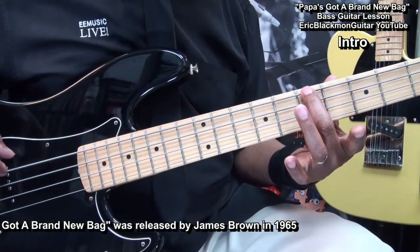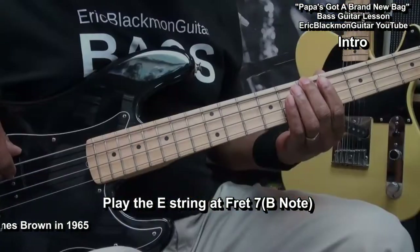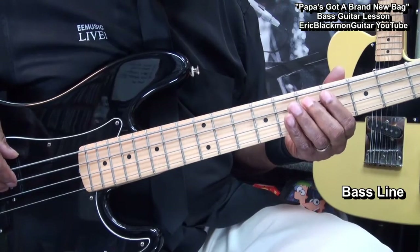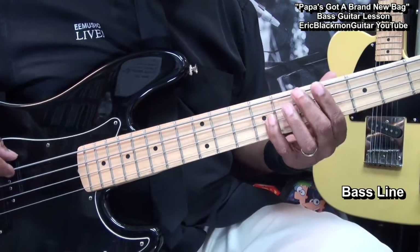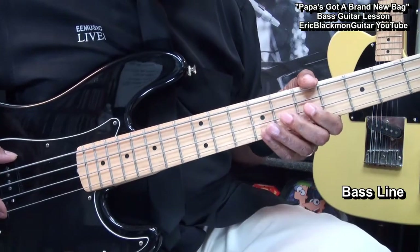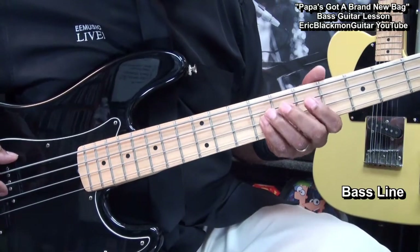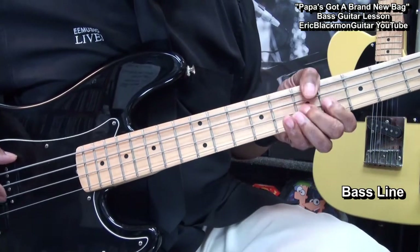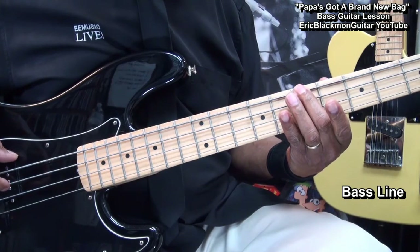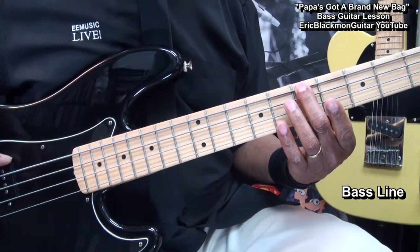We'll start the song by going to a B note here at fret 7 on the E string and just hitting it like this. And then we'll go into a bass line that sounds like this. We'll wind up back where we started. We'll start here on this B note at fret 7 on the E string.